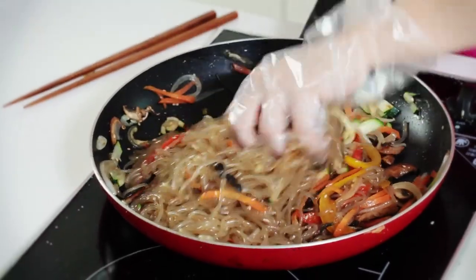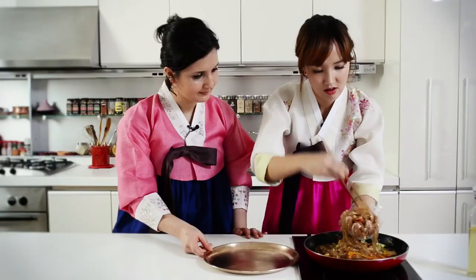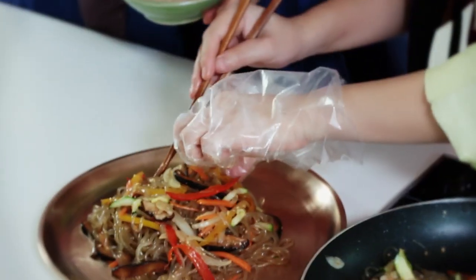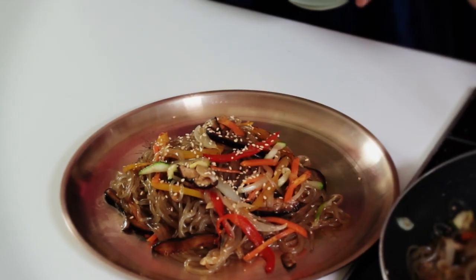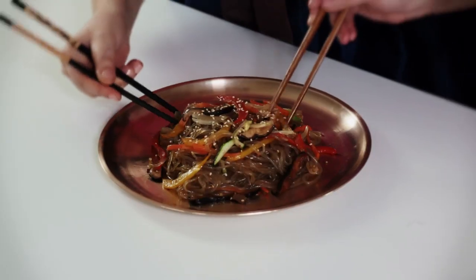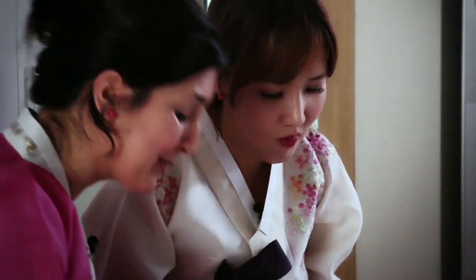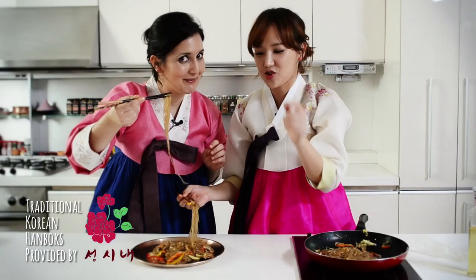We're plating this and I'm going to eat it. I'm gonna plate it with my hands as well. Oh beautiful, so pretty, so colorful — orange, green. So good! It's one of my favorite Korean recipes; I could eat this every day. Go to your kitchen and try it as well. Bon appétit!